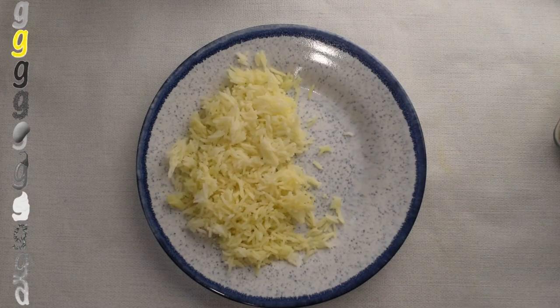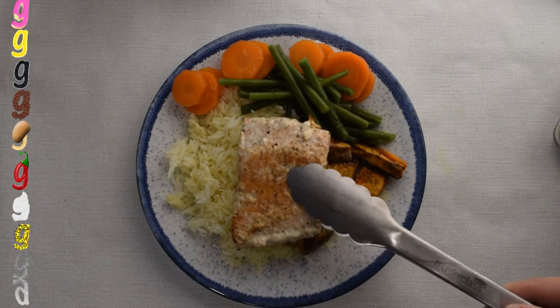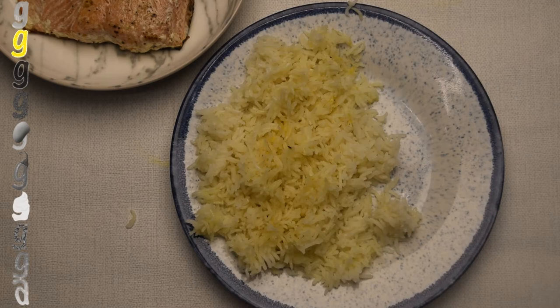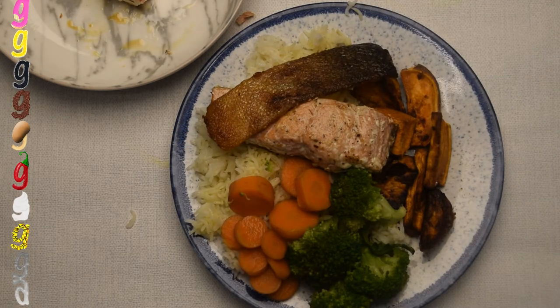The first salmon we ate with my 30-minute lemony lemon rice, chili sweet potatoes, some steamed carrots and runner beans, and of course the star of the show — crispy skin salmon. The second salmon was served again with my 30-minute lemony rice. All the taste buds are satisfied: sourness from the lemony rice, sweetness and heat from the chilies, sweetness and bitterness from the veggies, and crispness, saltiness, and umami from the salmon. It's delicious — you've got to try it!